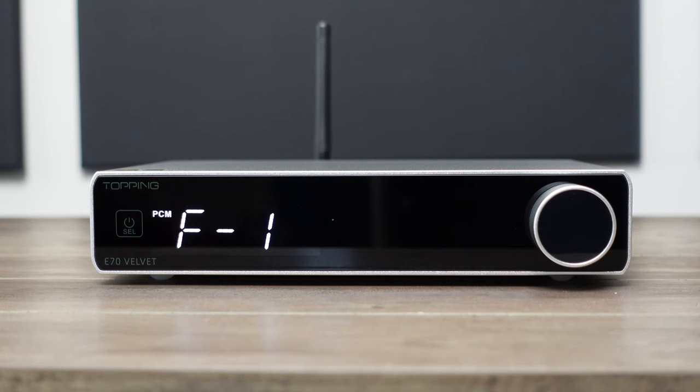Topping and SMSL are two companies that make DACs which are affordable and modern. They always utilize the newest technology and features available. Having owned both brands, SMSL is more user-friendly and easier to navigate — the SMSL display screen has words while the Topping has letters more like codes such as A1 and A2. When I first got the Topping I had to use their user manual to find out what some things are, and honestly I still can't figure out how to use some of the features.